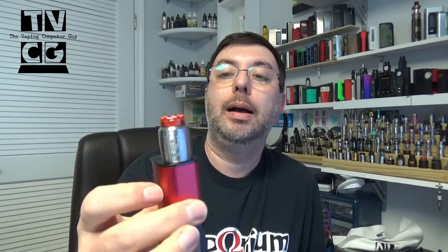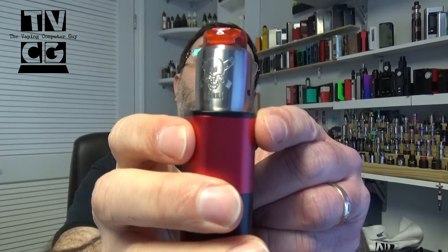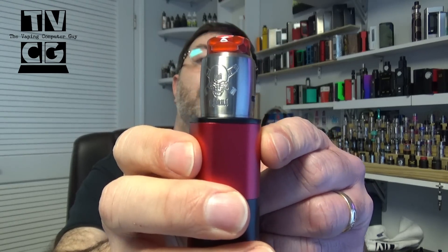I got the Ghoul here. The Ghoul is on my Fuchai 213 squonker — I've been mainly squonking with this thing. As you can see, it's not perfectly parallel on both sides; it's kind of curved there, hopefully you can see that. You'll see it up close even better. I've really been liking this thing. It is a single coil RDA.